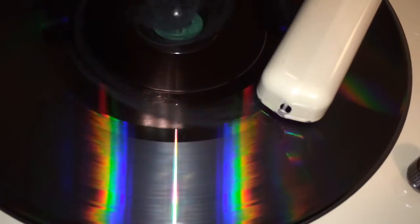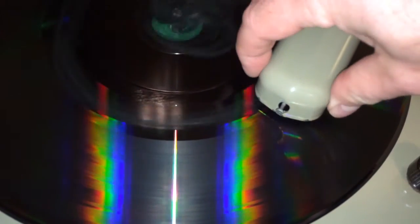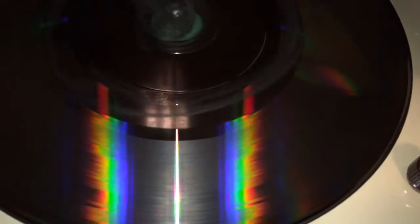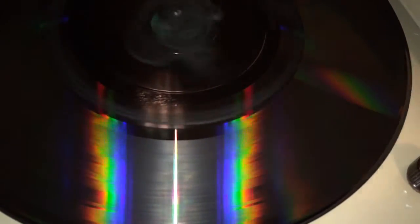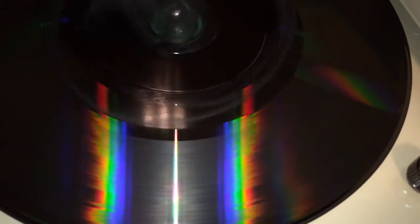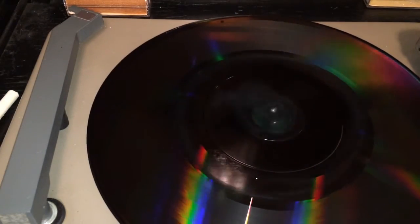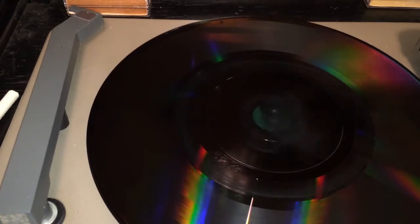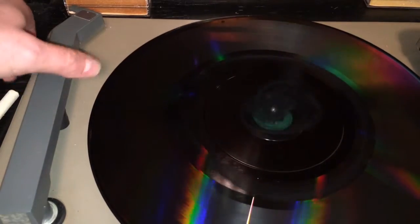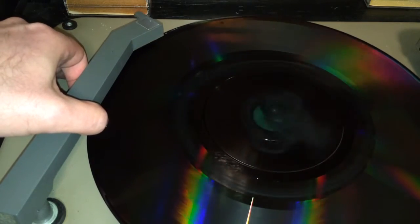Unfortunately, my little CD player beeps every time you do something, so that beep is going to be translated right onto the disc. Alright, we're going to go to the playback side and switch my machine over to the phono input and let's see how we did — 'The Days of Wine and Roses' by the Ambassadors of Swing. Here we go.